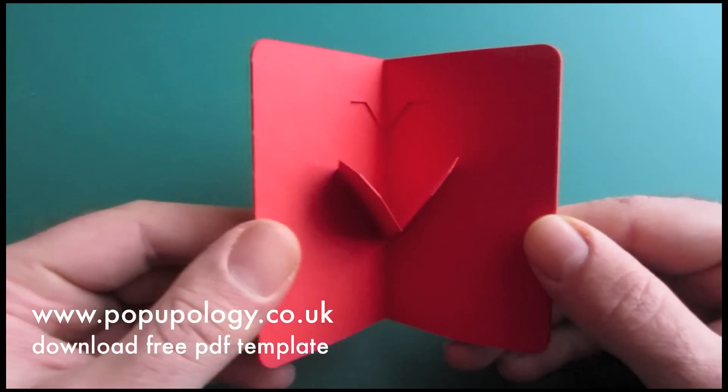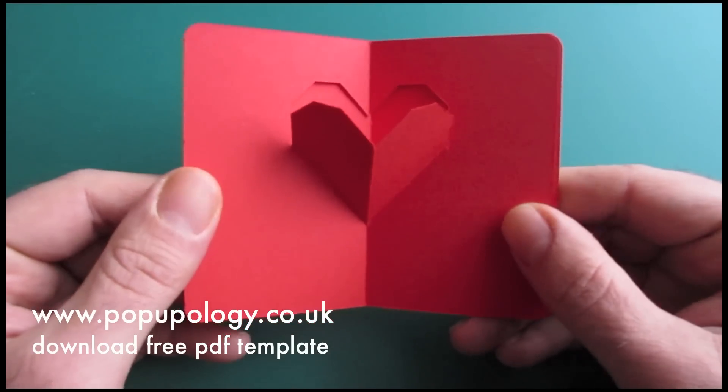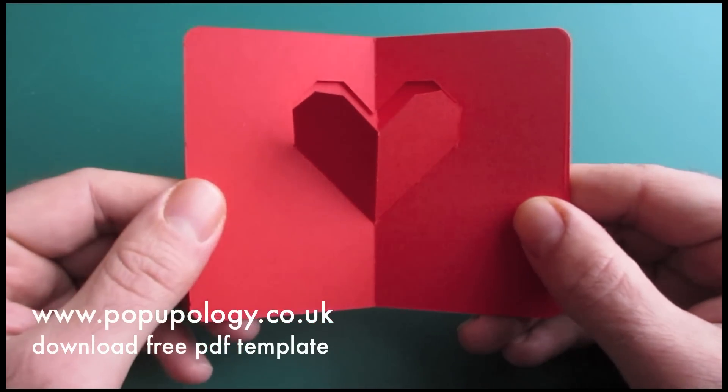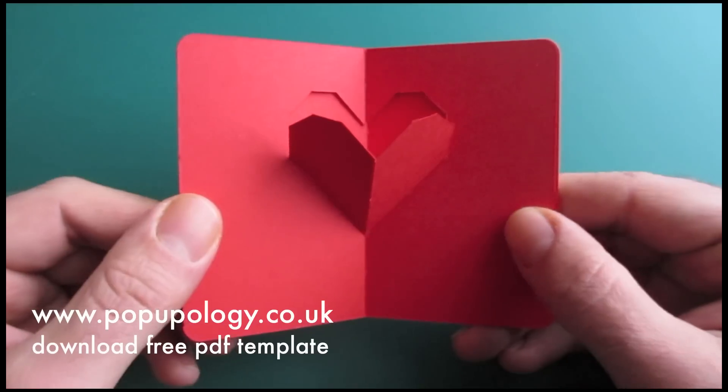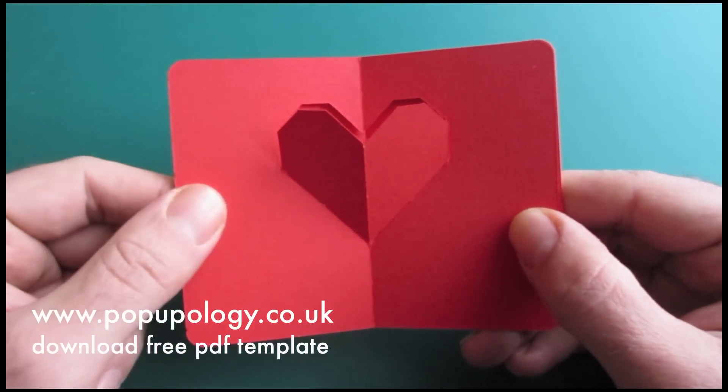In order to begin, you just need to download the free PDF template from my website www.popupology.co.uk. There is a direct link just beneath the screen right there.